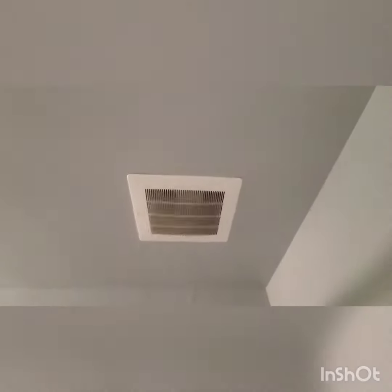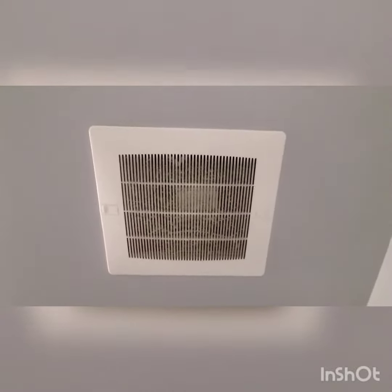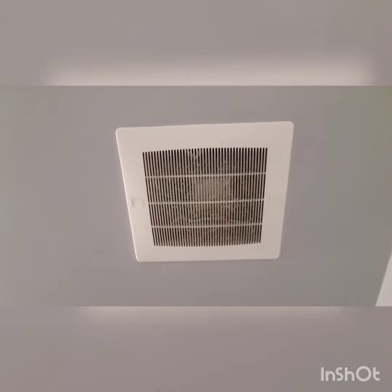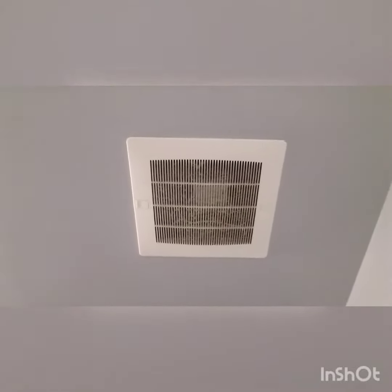Hey guys, this is going to be a quick video on this green hex fan I found. Unlike the one with the big bar wheel, this one has the high velocity and quiet motor.